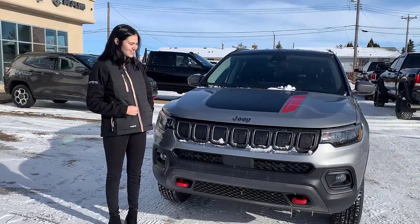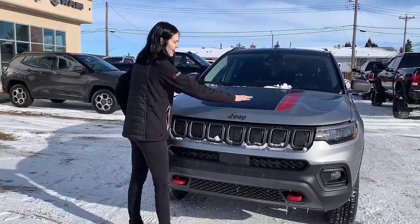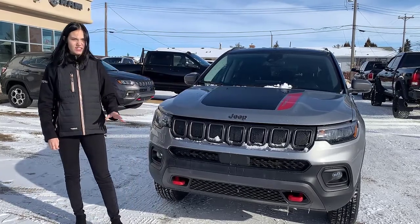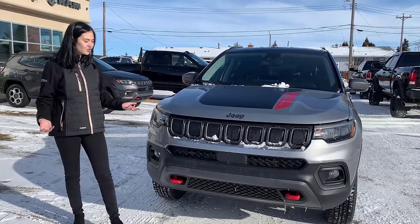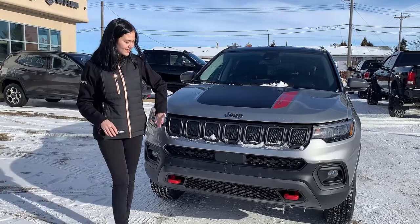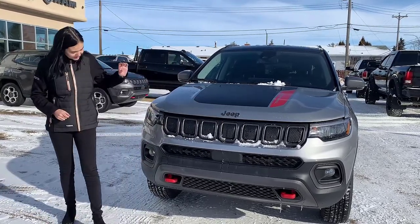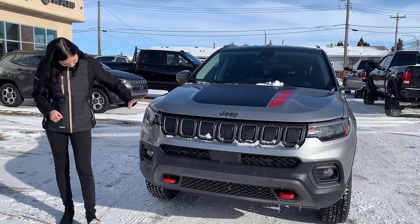Up at the front of this one, since it is a Trailhawk, you are going to have your red Trailhawk decal. You're also going to have the red tow hooks as well as some additional skid plating underneath. You're going to have your classic seven-slot Jeep grille here, blacked-out Jeep badging, and then of course your LED headlights.